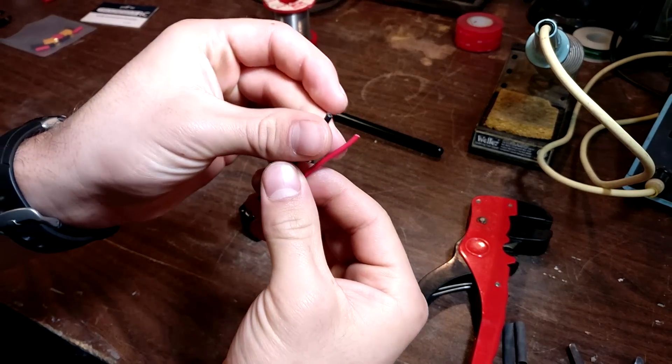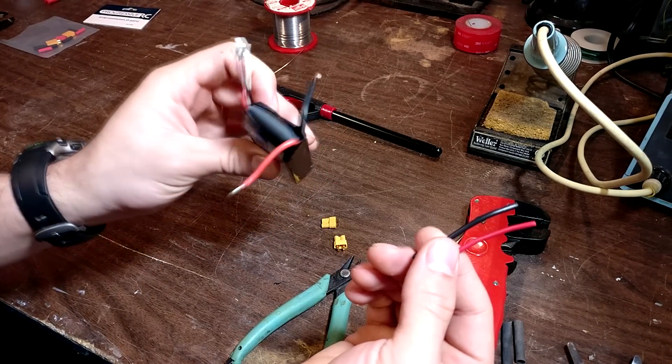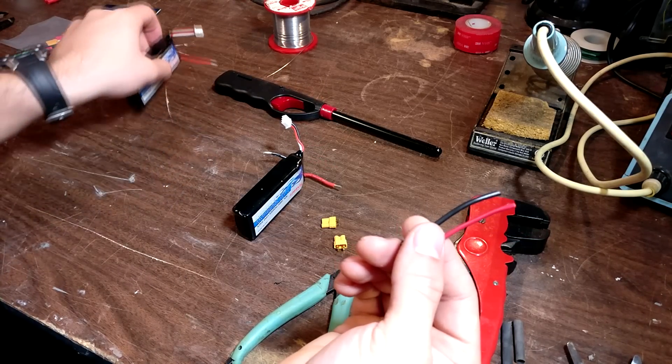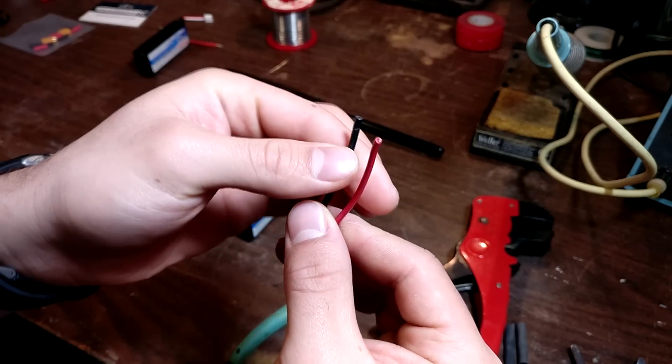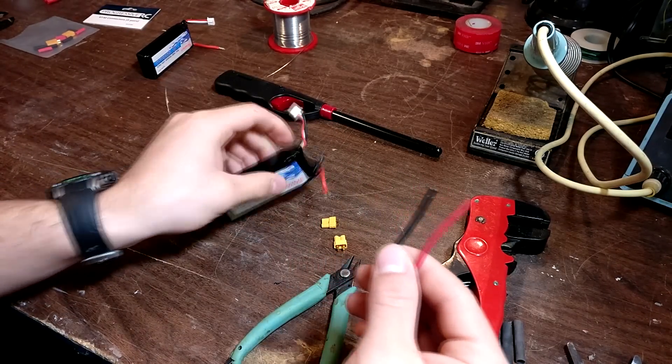So we're going to go ahead and take our two pieces of wire that we're going to need to extend the wires that come off the batteries, because they might not be long enough to get into the MJX Bugs 3. We're going to take our two wires that we have cut — just scrap wire, it doesn't really matter — and connect them to the battery.